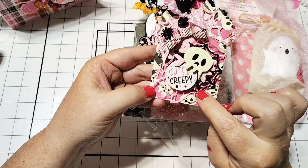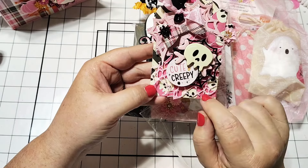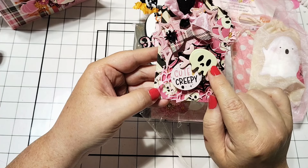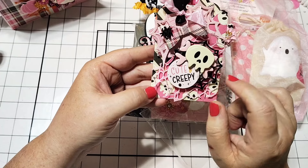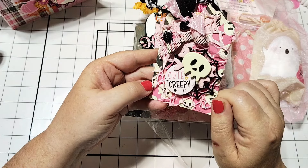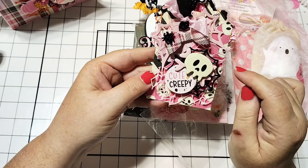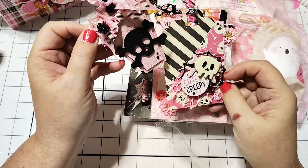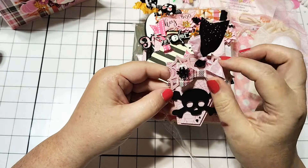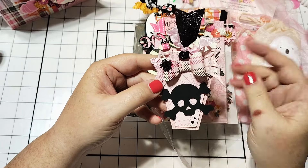She's got one of those black spider webs layered in here, a little ephemera piece, and I love that she's used this chipboard and layered it on top of each other. That's a really, really good idea — it adds so much dimension. That is awesome. And then this is the little tag. Oh, it's just perfect.